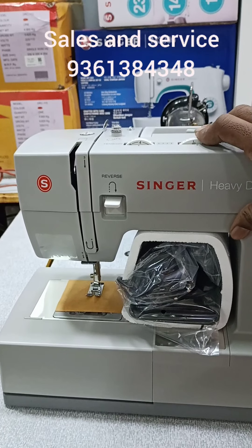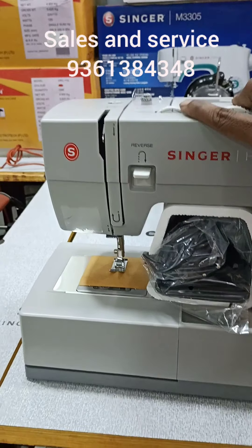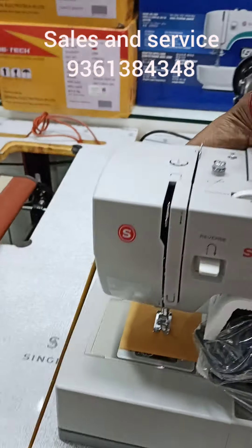We will change the ECR: left, right, center. We will change the design. We will change the thread tension.